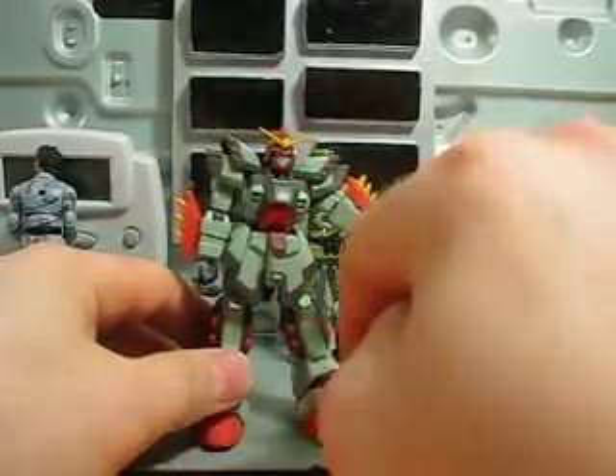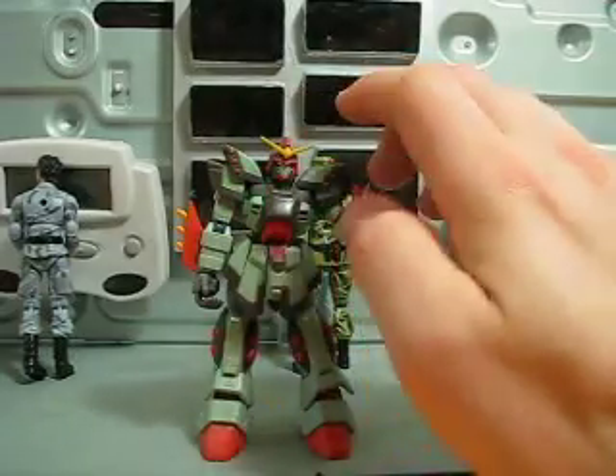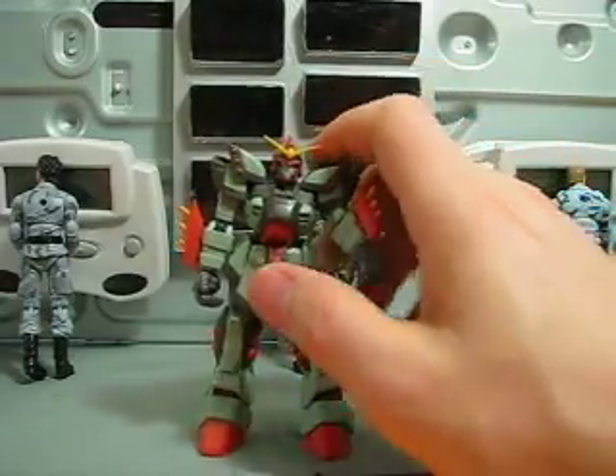The legs are actually lasers, so you can just kind of kneel and laser shoot out. It's kind of weird but interesting — very interesting. As most of the G Gundam units are.